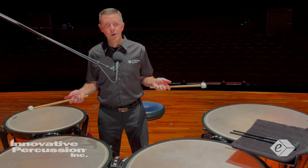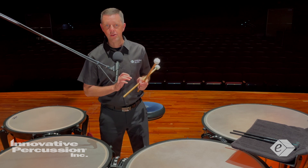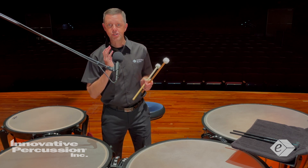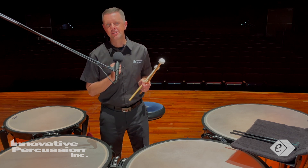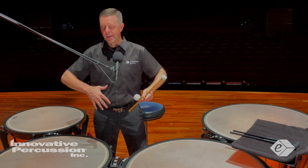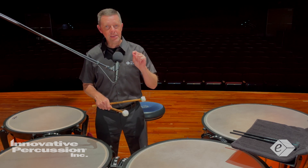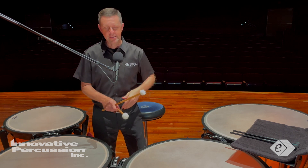Work on allowing the mallets to rebound off the head, or use quick upstrokes to get the mallet heads off the drum heads as quickly as possible. This will create a full tone out of each drum. Let me demonstrate a little bit of the beginning with good and then bad sounds.